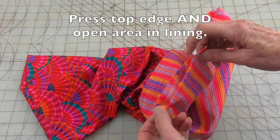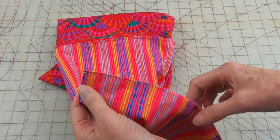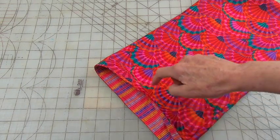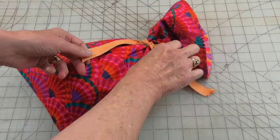Press the seams down on the opening and then machine stitch it together. If you want this to be reversible, hand stitch that area instead. Top stitch about an eighth to a quarter of an inch all the way around. Place your gift inside and finish with a ribbon.